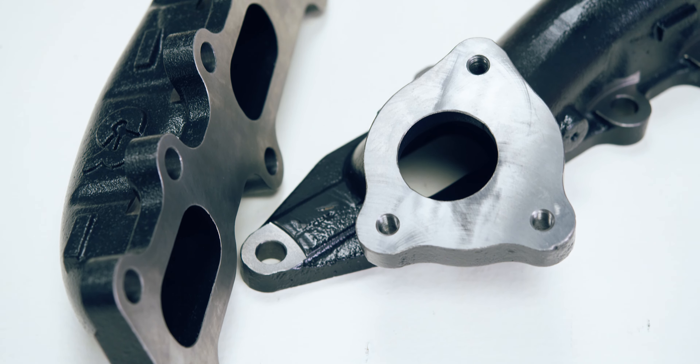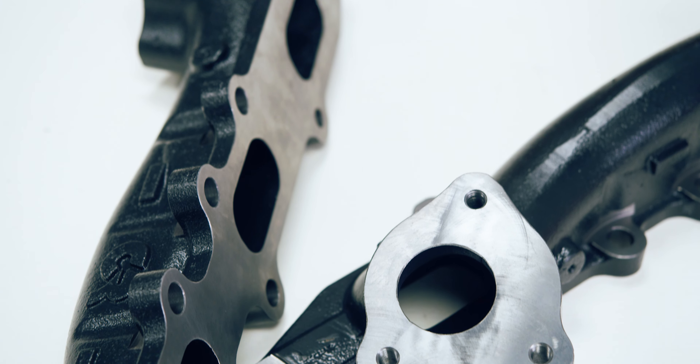They port-matched the manifolds to the stock turbo housing, increasing exhaust gas flow into the turbo to help it spool faster and produce a much smoother torque curve across the whole dyno chart. This is a direct bolt-up OEM replacement for your stock manifold, but it's made with thick high-sill steel wall construction to help prevent warping and ensure they last a lot longer. If you're planning on doing some really serious tuning with your 3.5 liter, these are stout enough to handle up to 650 horsepower.